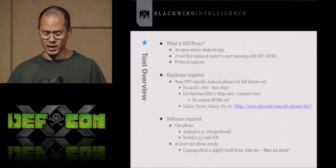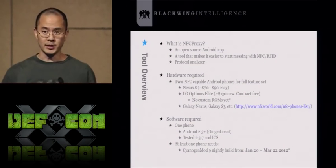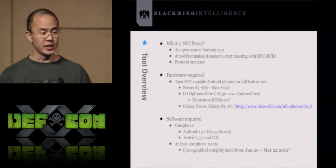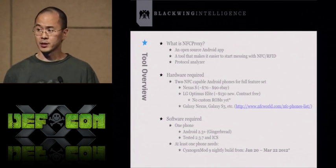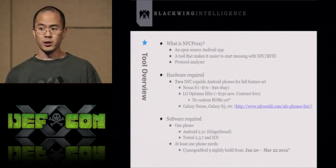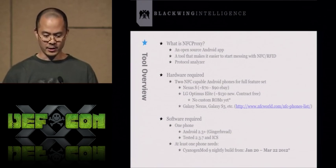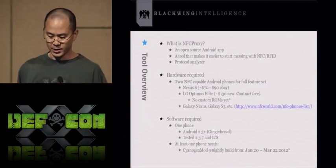The hardware required to use NFC Proxy is two NFC-capable phones. My favorite is the Nexus S — you can get one off eBay for about $70 to $90. There's also the LG Optimus Elite which just came out at $130 without a contract, but there are no custom ROMs for it so it can only be used on one side of NFC Proxy and isn't that interesting. The Nexus S is the one to get. Galaxy Nexus and Galaxy S are also options — check the website for newly available phones.